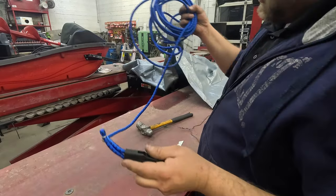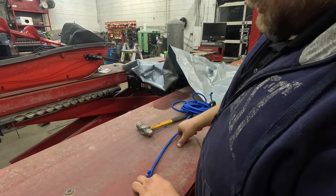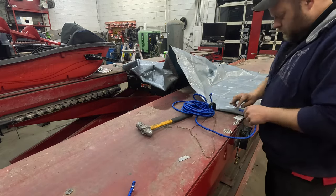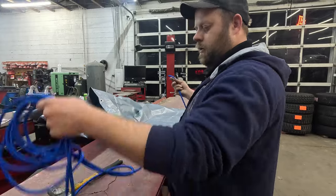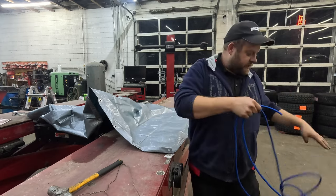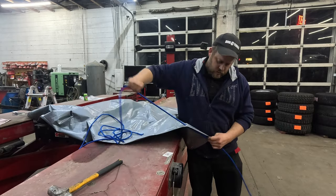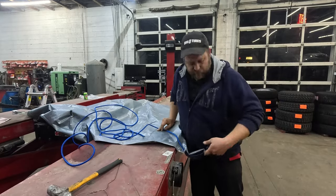Grab your bungee cord — I bought this 25-foot bungee cord at Harbor Freight. We're going to cut it and weave it throughout the grommets on the tarp. We're going to leave the hook on one end so we don't pull it all the way through. I made a bit of a mess untangling it, but I'm pulling it all the way to the other end as I go, leaving the hook on the far end.